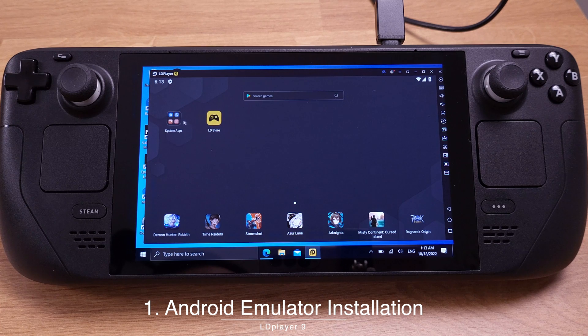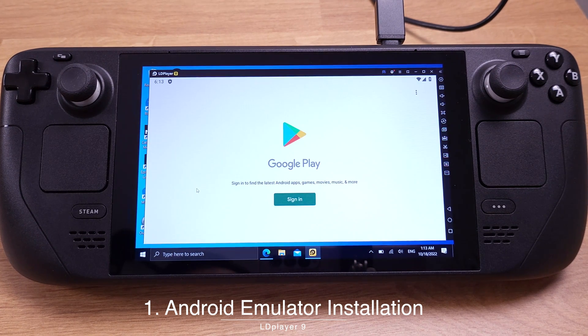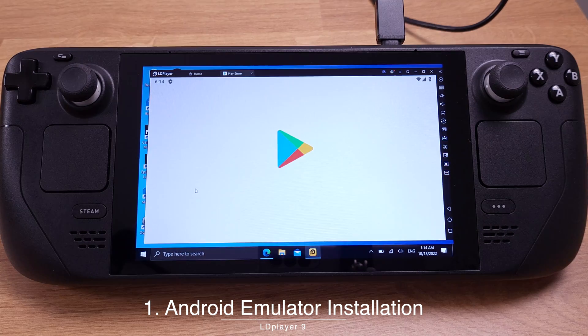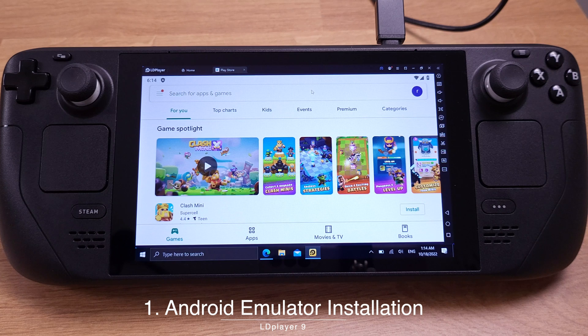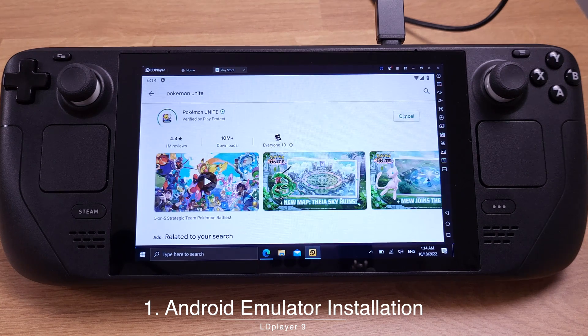Now let's go to System App and then click on Play Store, and log in with your Google account. This LD Player basically works like an Android smartphone. I will simply log in to my Google account here, and then we will log in to our Play Store. You can download any games or apps from here, just like your Android smartphone. I will just download Pokémon Unite here for tutorial purposes.